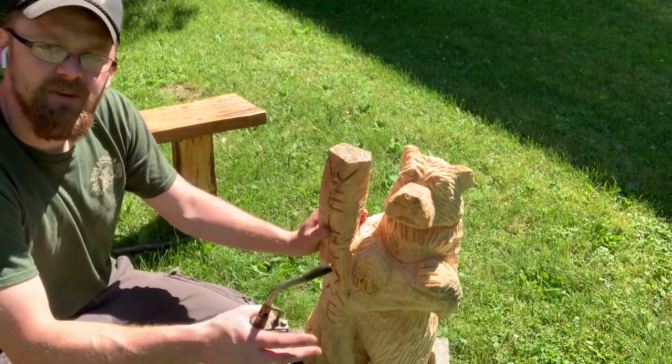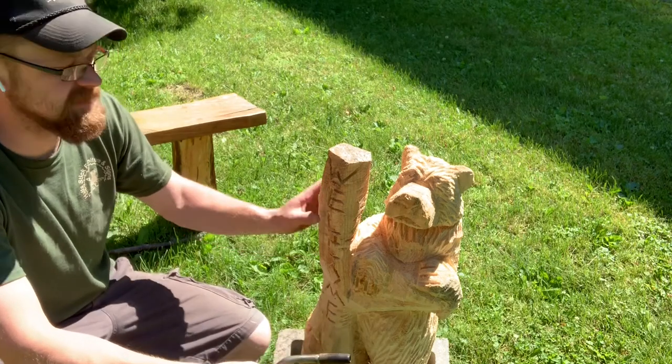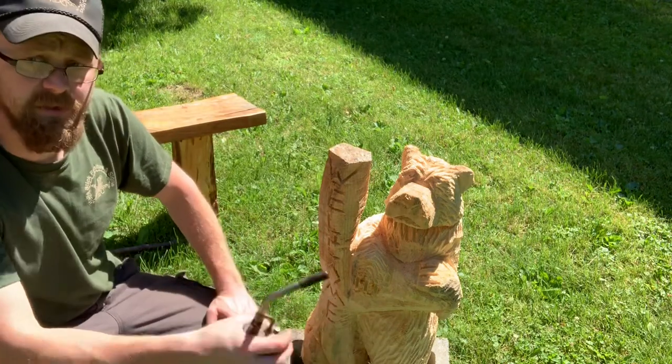I carved this carving yesterday and it's been sitting out drying. Usually if you let your carvings dry about a day before you hit them with a torch, they torch up a lot easier — it just allows that first layer of moisture to kind of wick away on its own. Let's hit it with the torch and see how it goes.